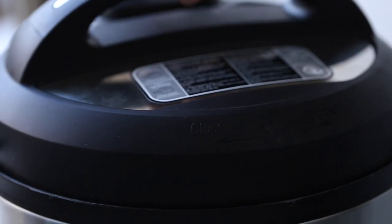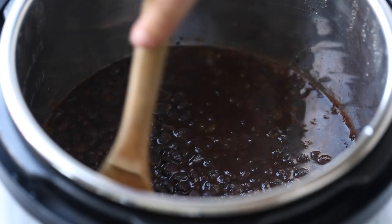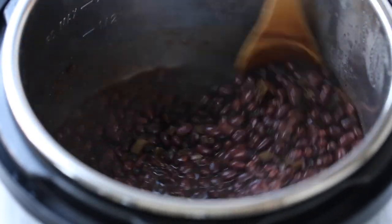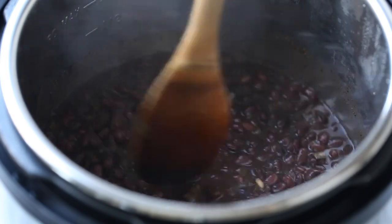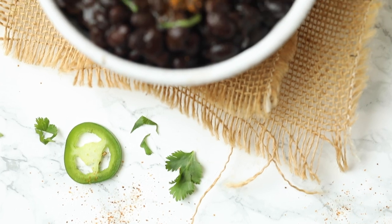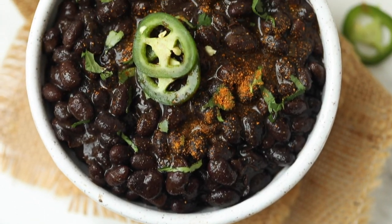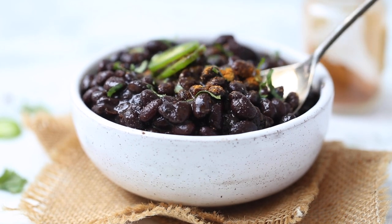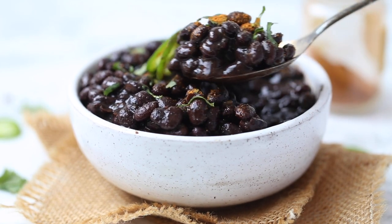From there, just remove your lid and give it a stir. If there's too much liquid and you don't want them saucy, you can drain some of that liquid off. I love saucy black beans, so I like to leave it in, but again, that's up to you. You can just serve them as is as a side, or you can use them like you would in any canned bean recipe. So good — a little bit spicy and delicious.